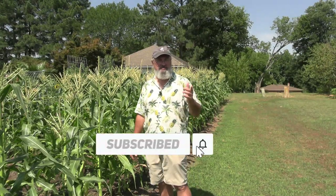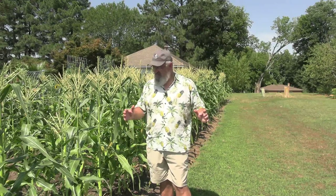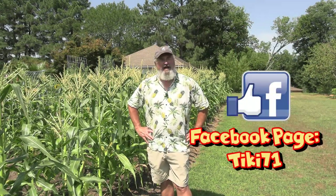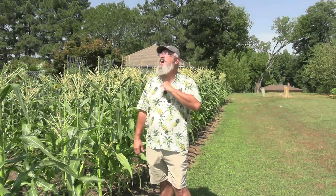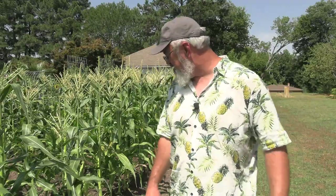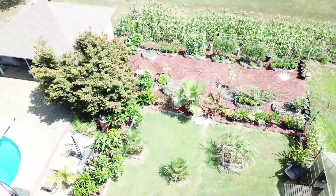Guys, I do want to thank you so much for watching — we really do appreciate it. If you wouldn't mind hitting that subscribe button, we are really closing in on 50,000 subscribers and that is absolutely awesome. We appreciate you. Don't forget to like and share the video if you found it helpful. Let me know down in the comment section below what you're growing right now. I'm gonna go get a cold iced tea and cool off — it's only like 115 degrees right now, it's very warm.